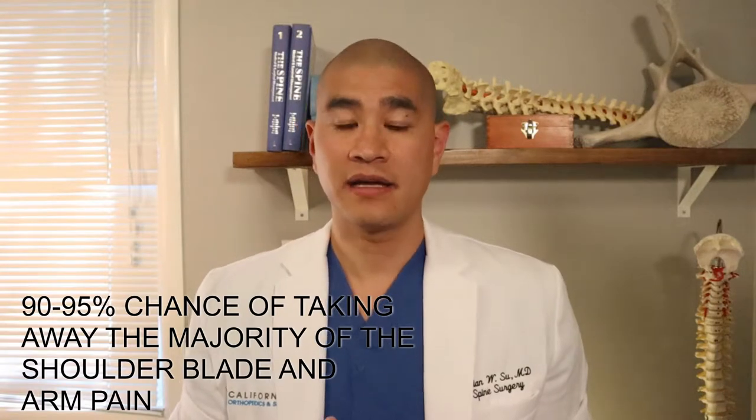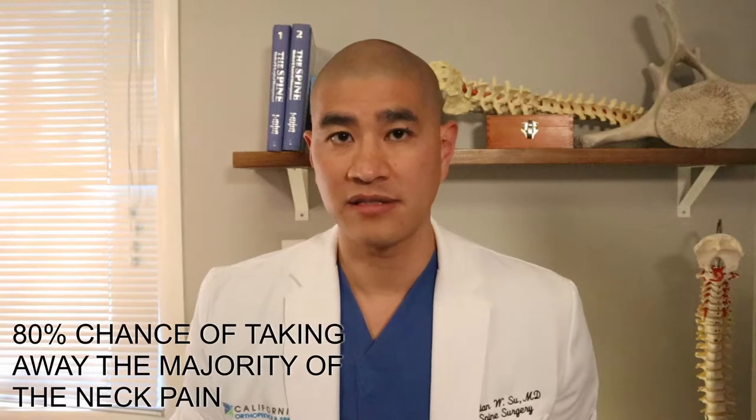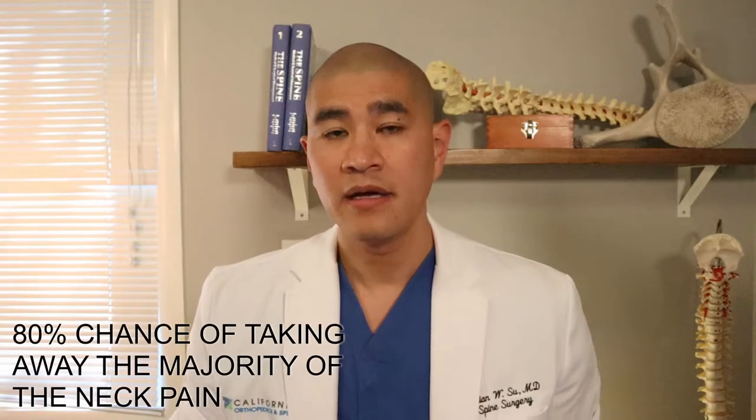The anterior cervical fusion has been around for over 30 to 40 years and is one of the best operations we have in cervical spine surgery. It is also one of the most predictable and tried-and-true surgeries that we have. From a success rate, I usually tell patients there's a 90 to 95 percent chance of taking away some of the shoulder blade and arm pain, which is pain from the pinched nerve, and about an 80 percent chance of taking away neck pain. An anterior cervical fusion is better for treating shoulder blade and arm pain than neck pain, because shoulder blade and arm pain is definitely coming from the nerve, where neck pain can be multifactorial.